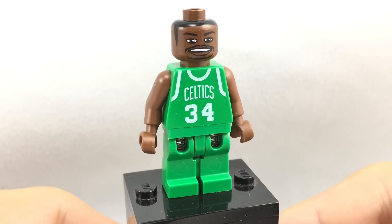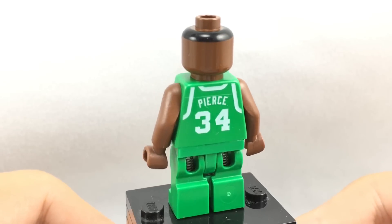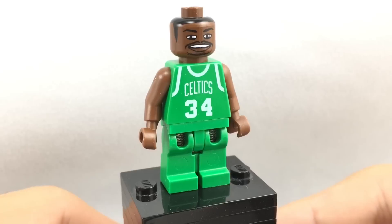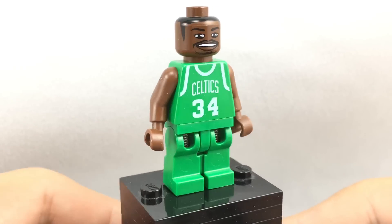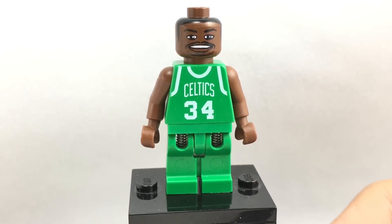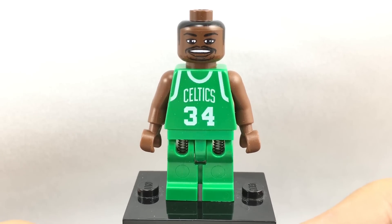The first figure we'll take a look at is Paul Pierce, when he was on the Celtics. Doing some research - you guys know I don't know anything about basketball - he is now on the Clippers. You can see that these look weird and I think that's why this line of sets is called one of the worst. I don't really think that makes it a bad set based on how he looks. He's not really inaccurate; it just doesn't look like a LEGO minifigure, and that's where the problem with this line comes in.